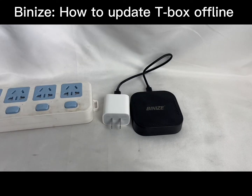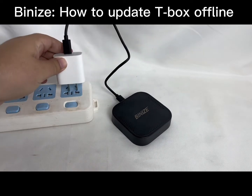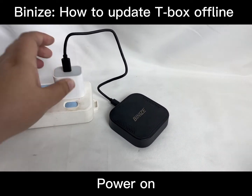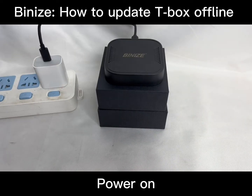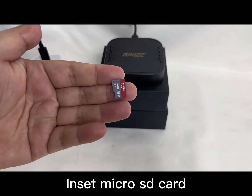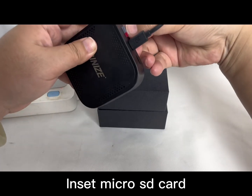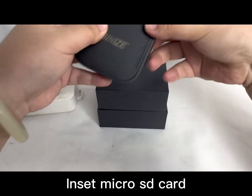Next, you need to power on the box. When the box is ready, the green light will keep shining and the red light will always be on. Next, insert the miracle SD card, which should include the update file — you can ask for it from Minis. Plug it in tightly.